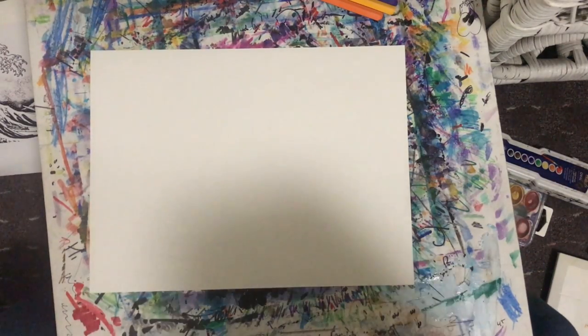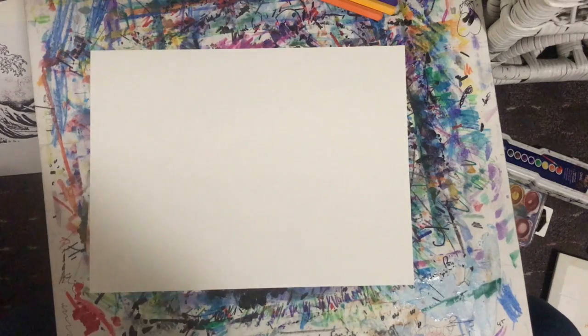This week we are going to create an ocean. After looking at Hokusai's famous wave painting, we're going to create our own. We're going to use paper and color pencil sticks, but you can use any art material you would like.